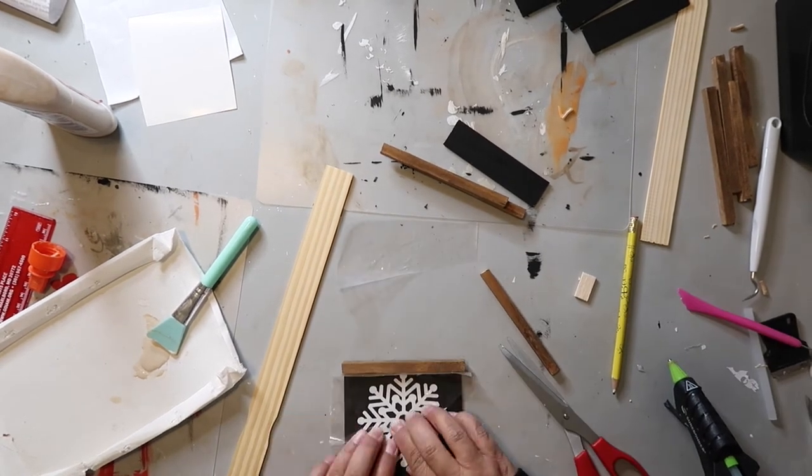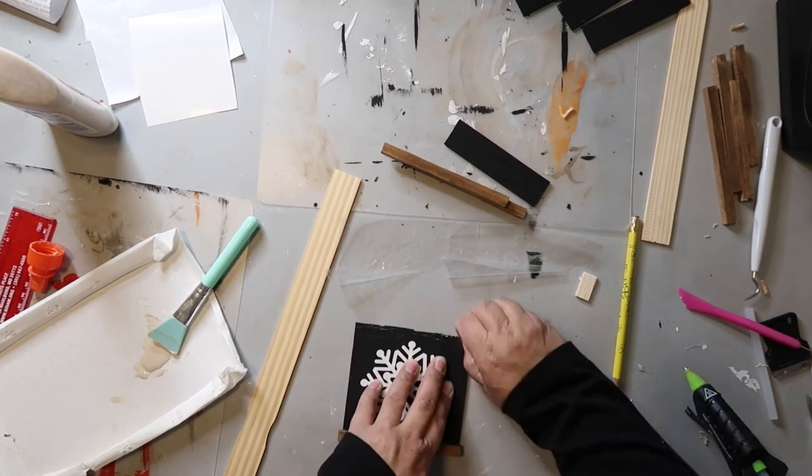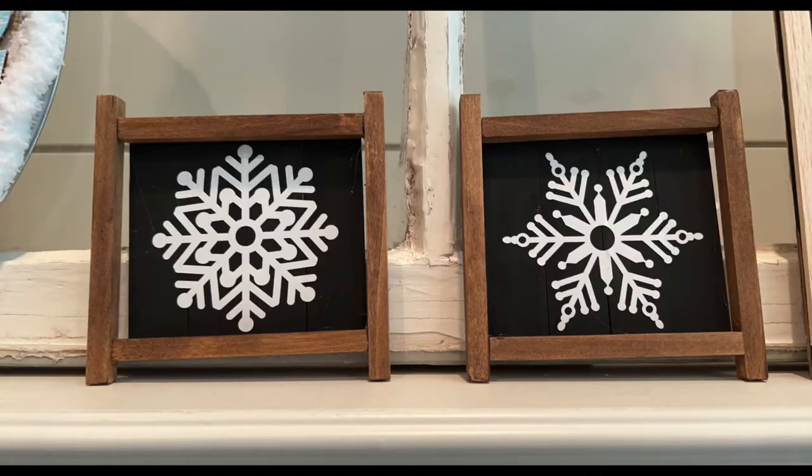I cut out a snowflake decal using my Cricut and added that to the front of each mini sign. All in all I like how this turned out and I think this would be a great piece on a tiered tray. In my head I was going for a square mini sign, but still it turned out super cute.